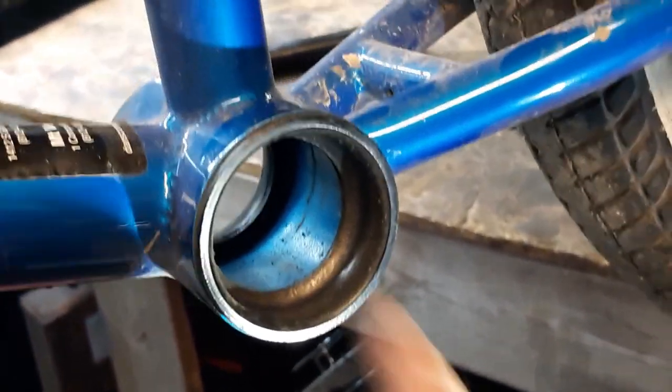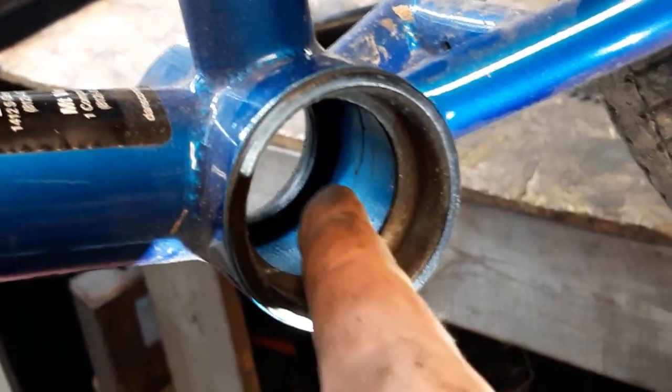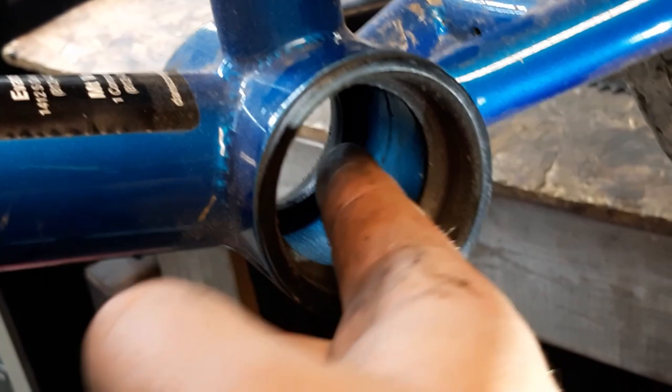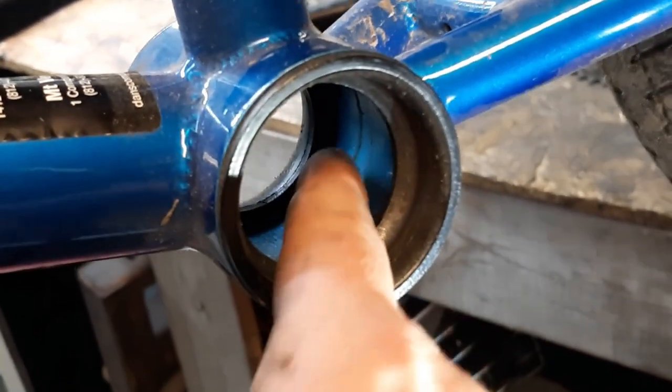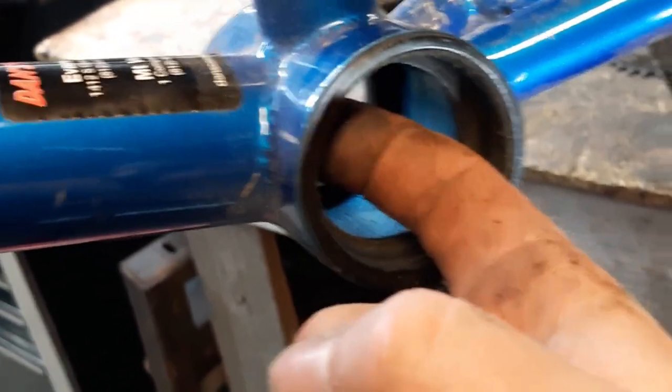The next thing we're going to do is remove these cups right here. These drive out. So what you're going to do is take a punch and go inside this frame and hit on this cup right at the end of my finger. Then you're going to go to the other side and hit on this cup on the inside and drive it out.